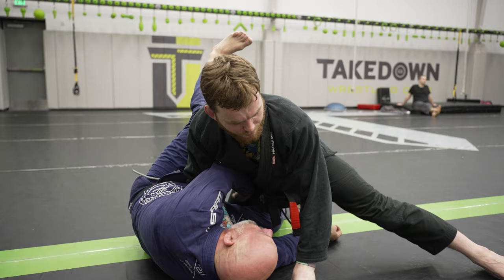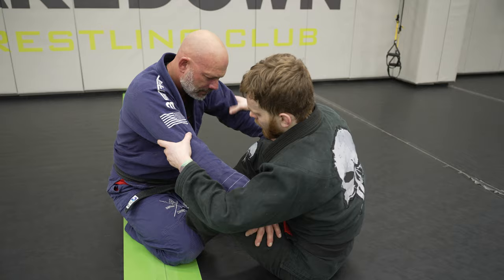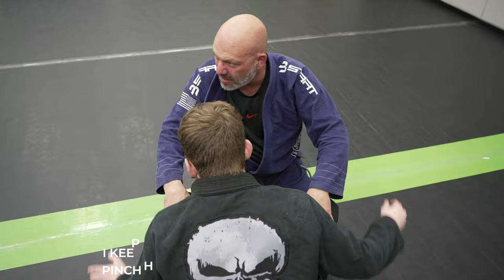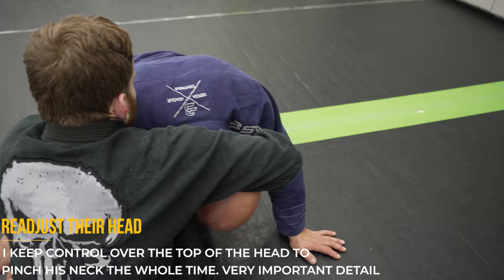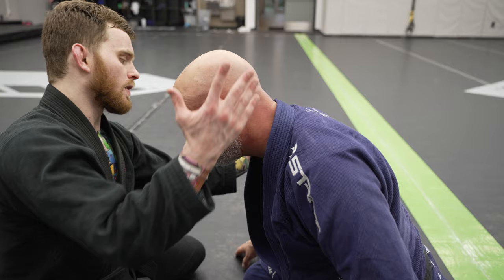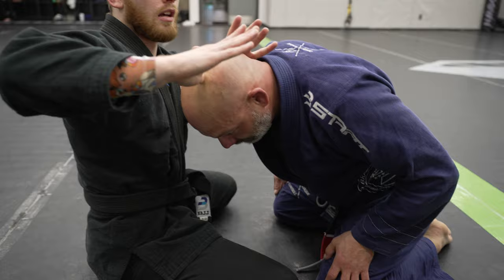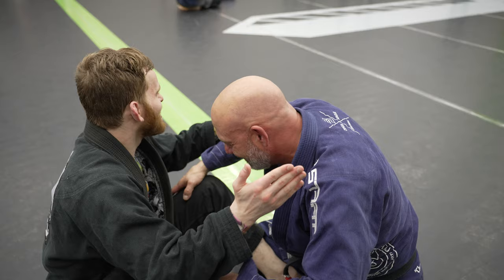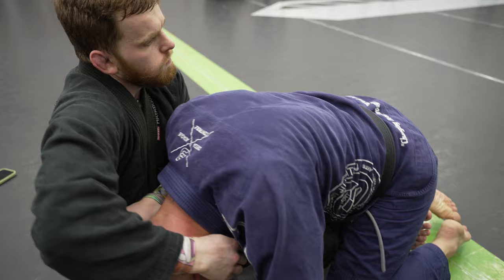A lot of people love the elevator sweep, so let's look at a counter when they resist. A dead giveaway that I'm thinking about the guillotine is when I attack the head instead of looking for an underhook. I try to sweep them over, but he readjusts his head — so I shove it to the side and force the guillotine. Attack the top of the head for more leverage over the neck. When they readjust to avoid being swept, overcorrect their head motion right into the guillotine and set it up with a shallow grip. Make sure the same hand that first attacks the head is the choking hand, so you don't have to move your hands too much.